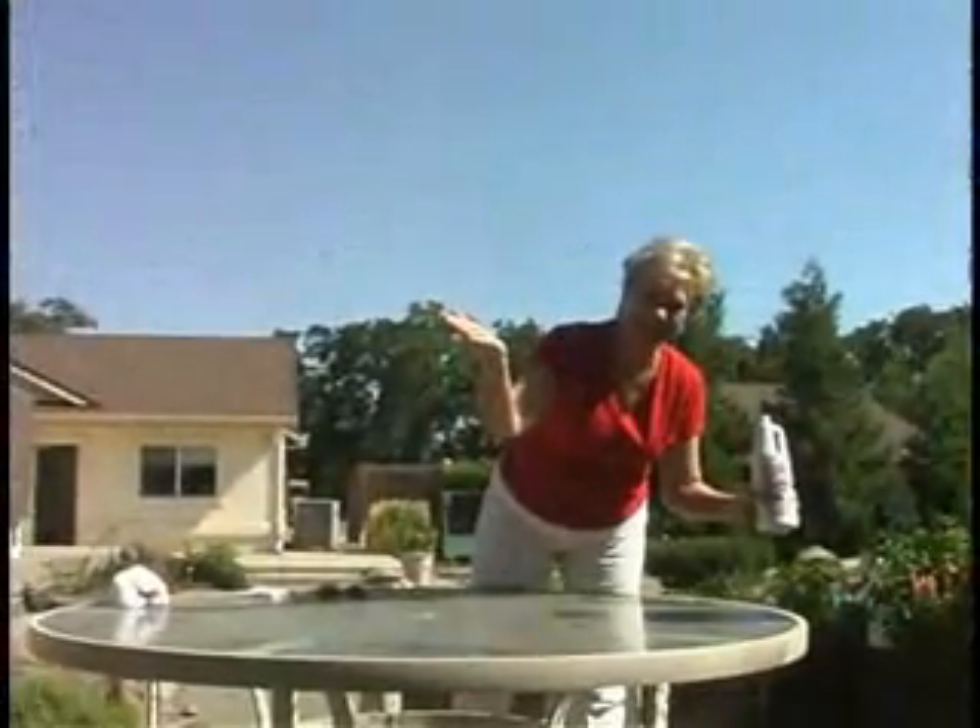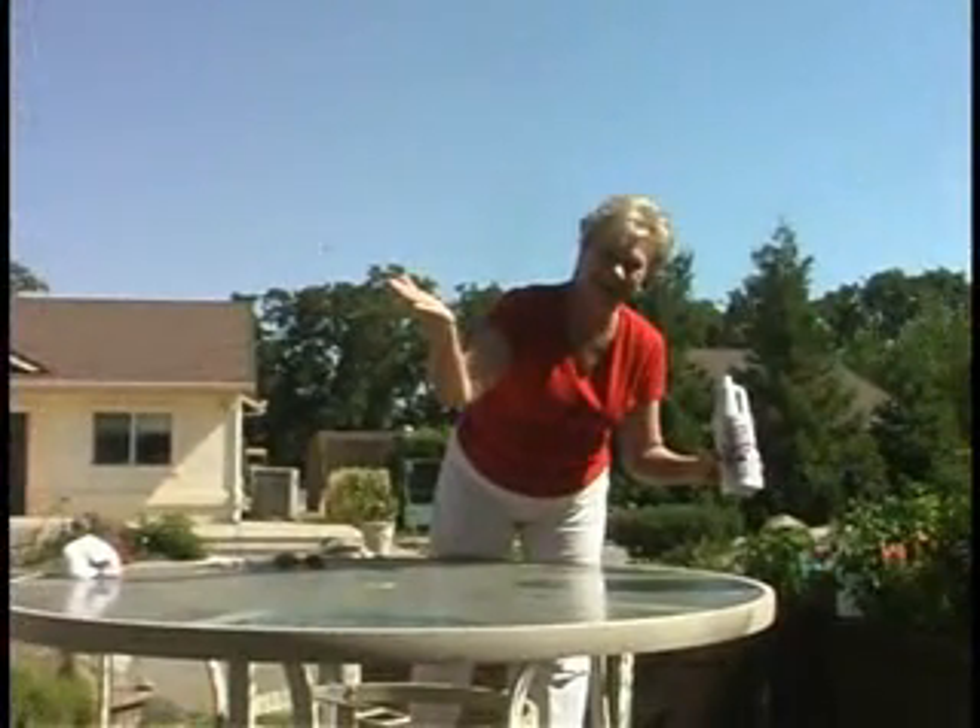Be proud to show off that clean furniture to your friends and family. This is Vicki Lewis, happy cleaning.